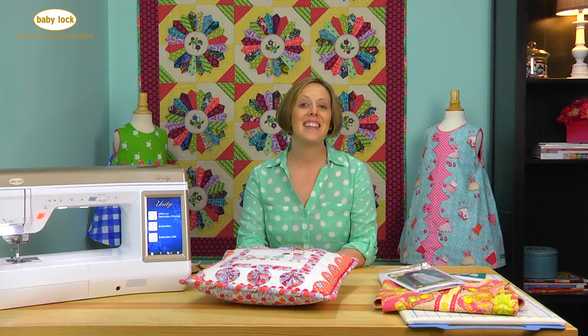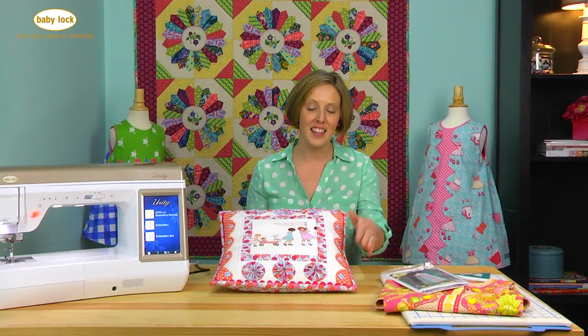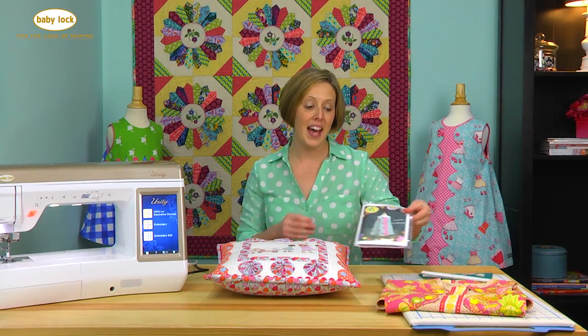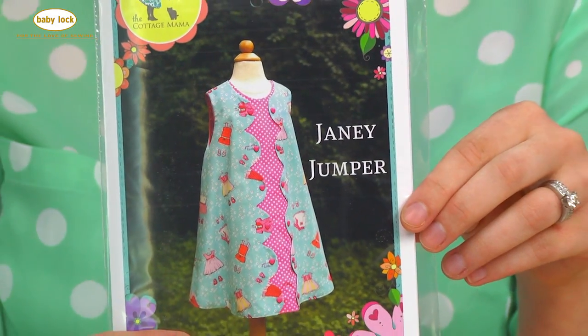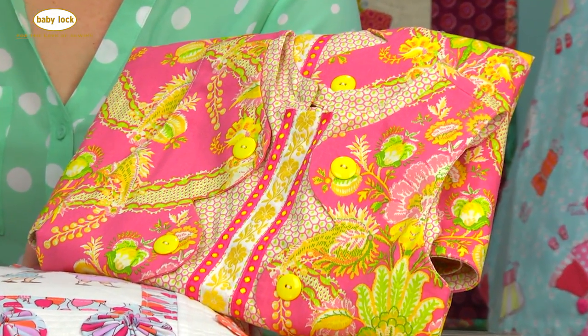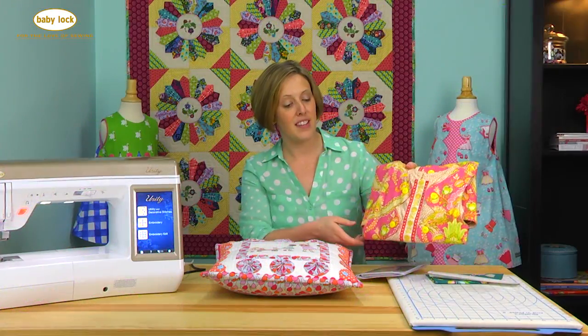Today we are going to be talking about one of my very favorite things: scallops. I love adding scallops to children's clothing and home decor projects. I've got this pillow right here that has a lovely scallop edge, and I've also got my Janie jumper pattern here where I feature scallops going down the front of the dress, and I also have a dress that I've constructed here where I've used scallops and pretty trim to accent the front of this dress.